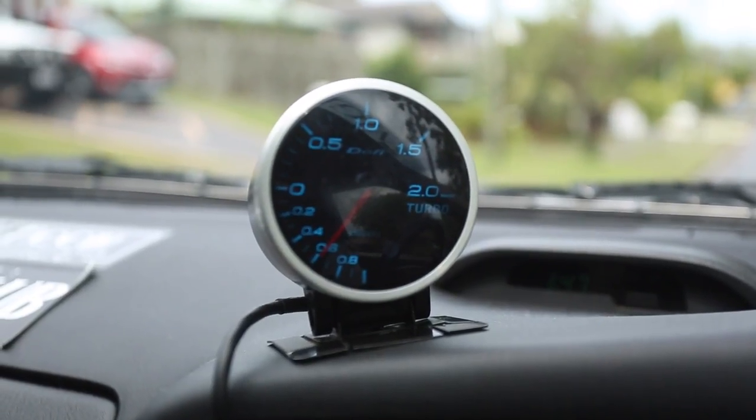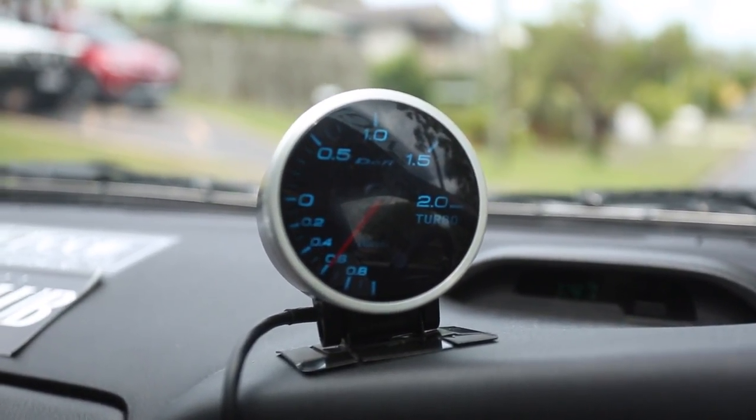So I'm going to do a pull and you can watch the boost gauge and see that it's making just about 0.6 bar.